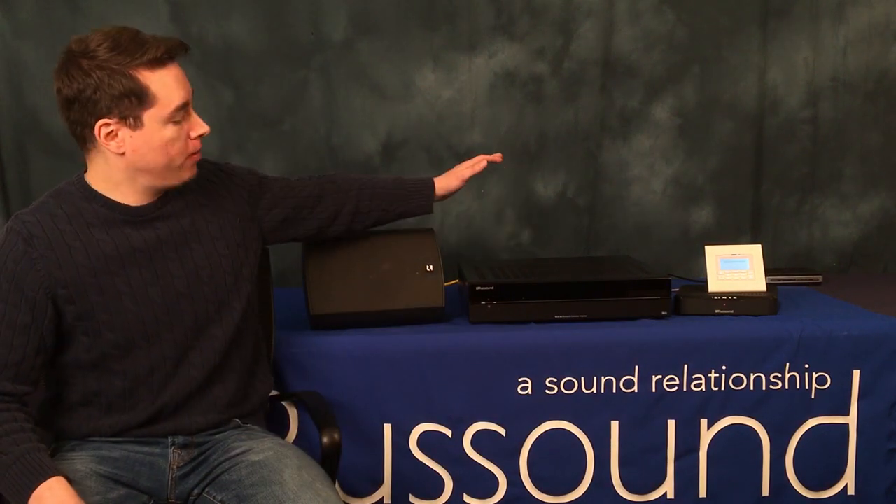Thanks for joining us today. My name is Ben from Tech Support and today we're doing a Tech Tip video. Today's Tech Tip is going to be basic setup for MCA series control amps — that's the MCA 66 and MCA 88. Whether you've been in the business for years or this is your first MCA, this video serves as a basic how-to setup guide. Let's begin.